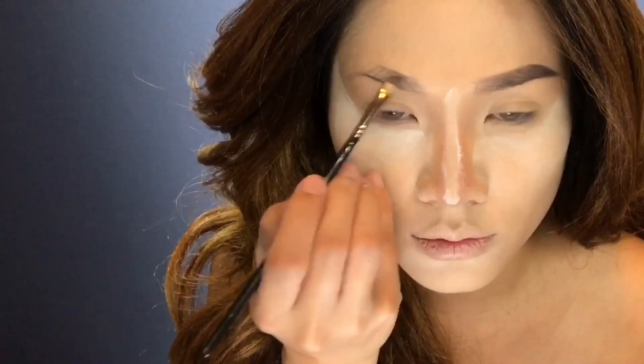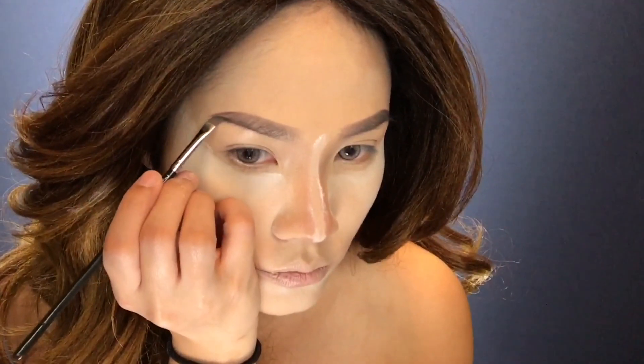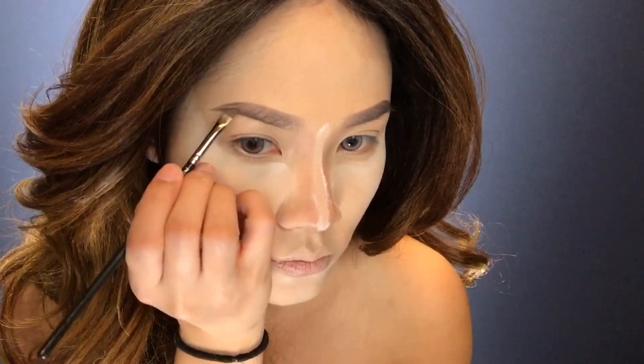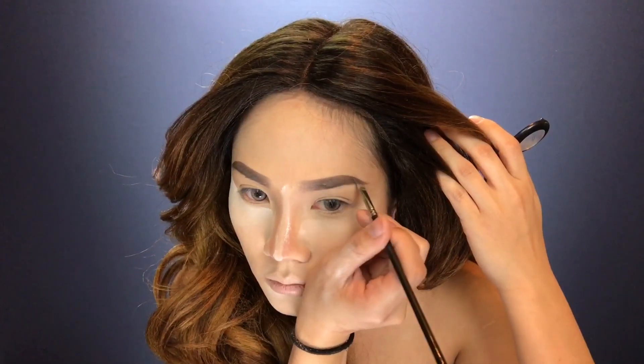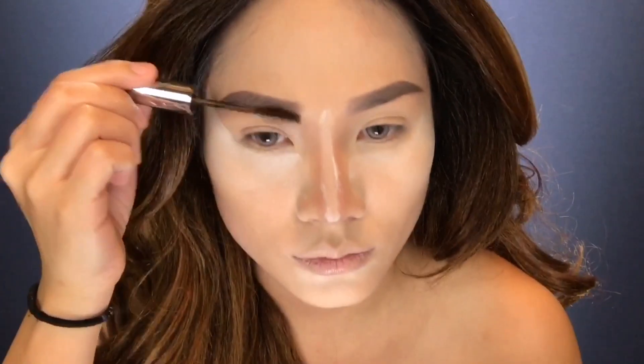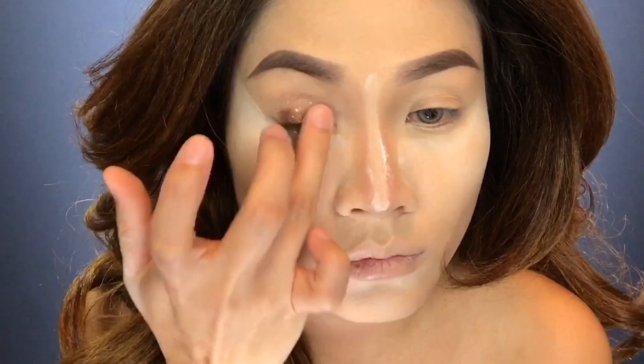Moving on to eyebrows — I'm using an angle brush to fill them in. Use a chocolate-tinted brow gel to enhance your eyebrow hairs and make them look fuller.